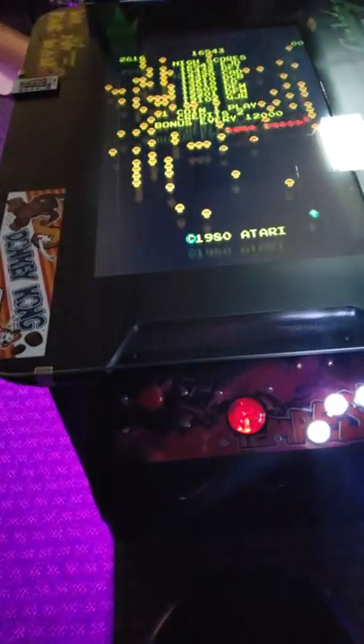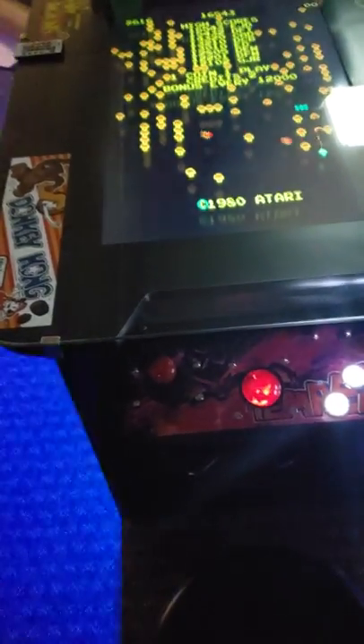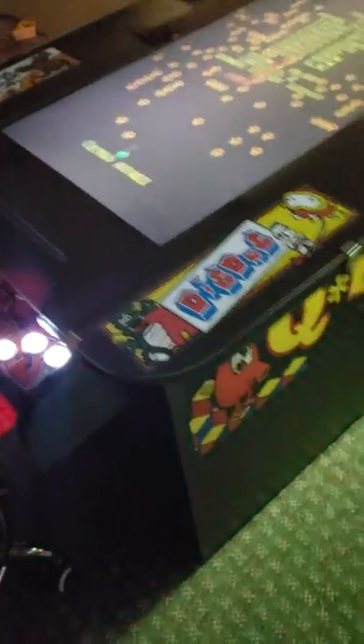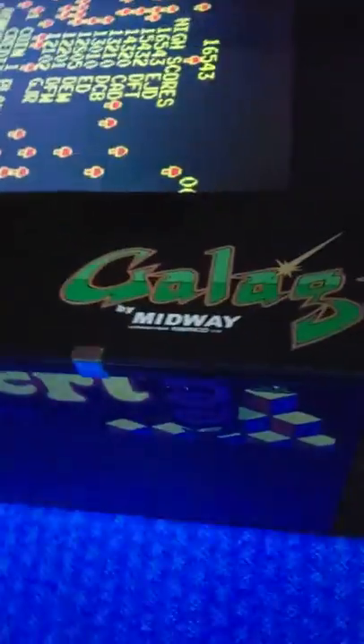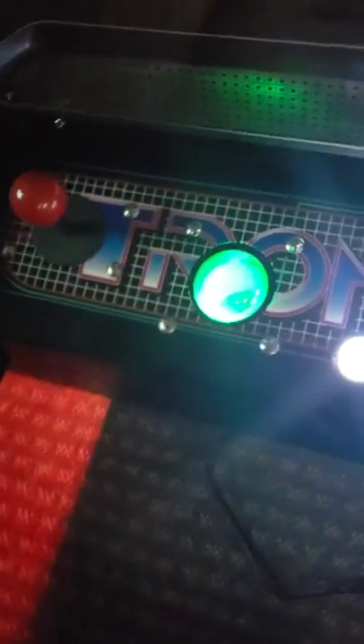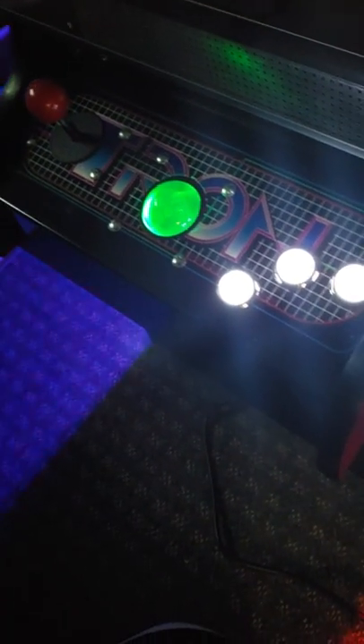The top glass alone is 40 by 28 inches, so it's a big fella. I just wanted to do a little walk-around and show you what it looks like completely finished — some of the graphics and the design. We have a little Tron design here, a little marquee, and the control panel.